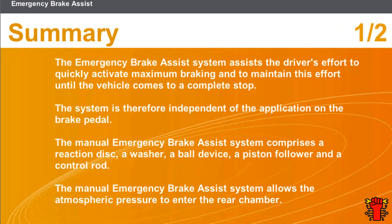In this section, we covered the following points. The emergency brake assist system assists the driver's effort to quickly activate maximum braking and to maintain this effort until the vehicle comes to a complete stop. The system is therefore independent of the application on the brake pedal. The manual emergency brake assist system comprises a reaction disc, a washer, a ball device, a piston follower, and a control rod.